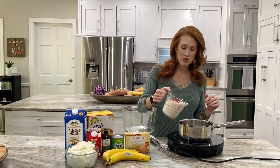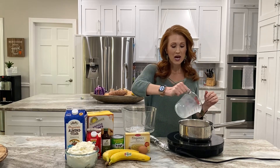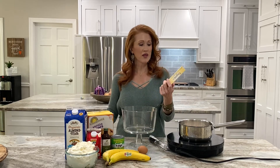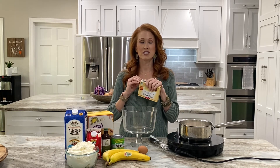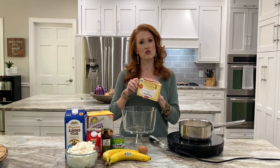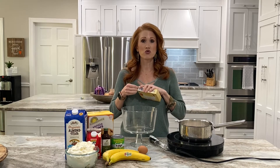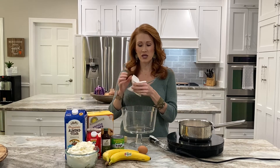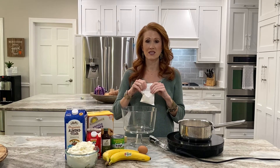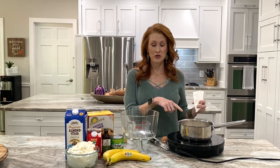We're gonna start by making the pudding. I have two cups of almond milk — if you don't want to use almond milk you don't have to. I have a cook pudding mix, three and a half ounces. If you find a different gluten-free vanilla pudding you want to use, absolutely go for it, just make sure you only use three and a half ounces. I'm going to put one egg yolk into this because it just makes it extra creamy, extra decadent, and extra delicious.